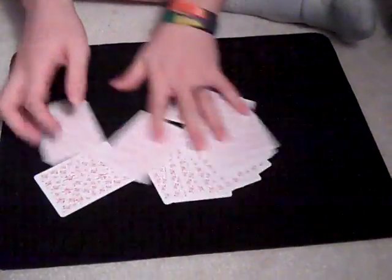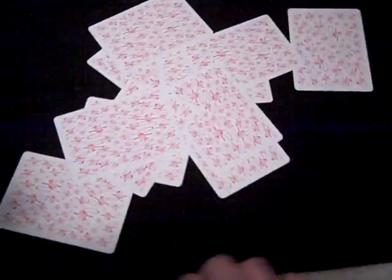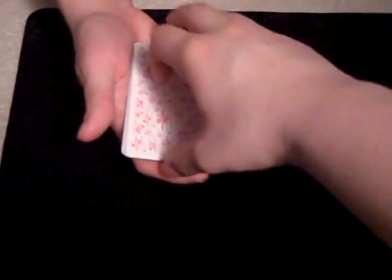Now, if you do me a favor and just kind of wash those around a little bit. Make sure they're all nice and mixed up. Just to get it to go a little faster. Alright, now if you would, just grab a small pile off the top and put them somewhere where I can't get to them.